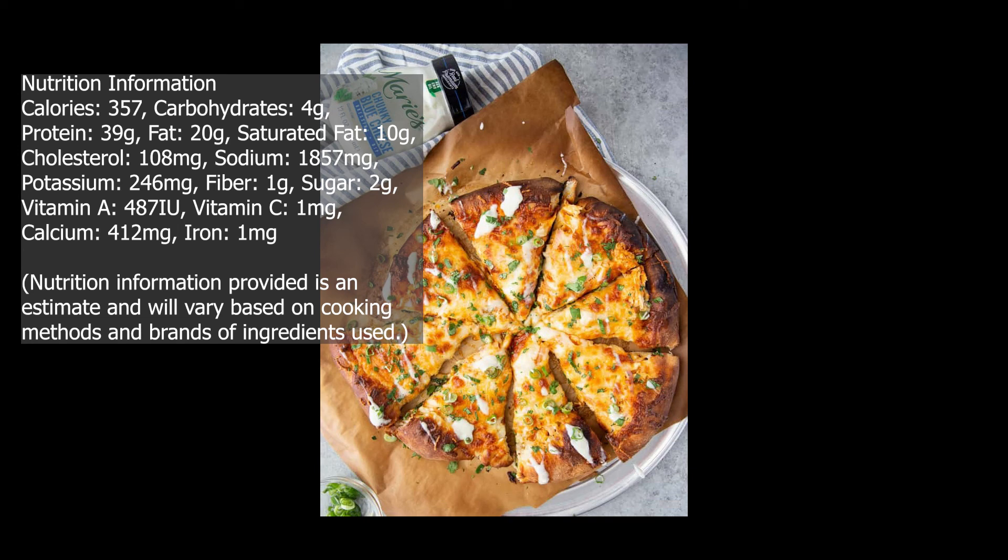Potassium 246 milligrams. Fiber 1 gram. Sugar 2 grams. Vitamin A 487 IU. Vitamin C 1 milligram. Calcium 412 milligrams. Iron 1 milligram. Nutrition information provided is an estimate and will vary based on cooking methods and brands of ingredients used.